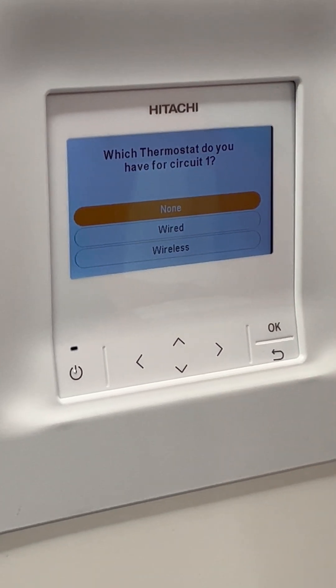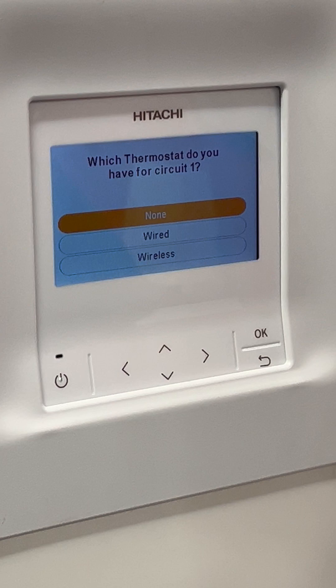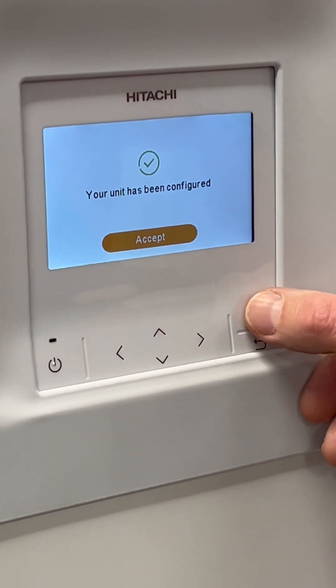Which thermostat do you have for circuit one? Because we selected that this unit isn't using the thermostat for circuit one, we're going to select none. The unit is now configured.